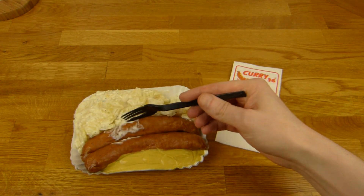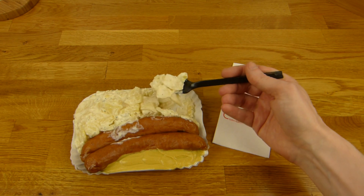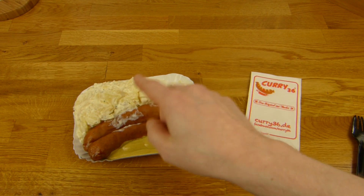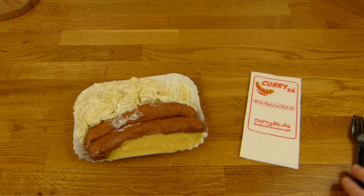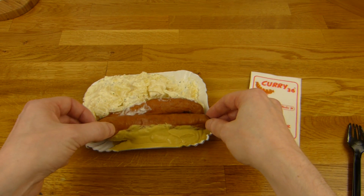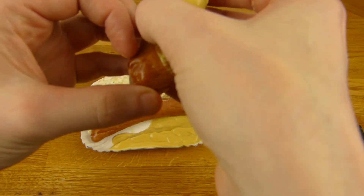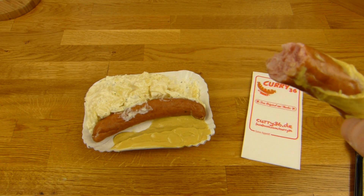Two sausages stand alone is not enough, so a little bit of potato salad is nice. The sausage — let's do it properly, like a real knacker. I have to lick this off a little bit. Why is it called knacker? Because it makes a sound, right? Let's try this — that was the knacker sound.